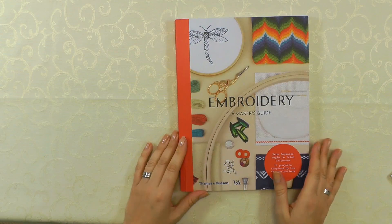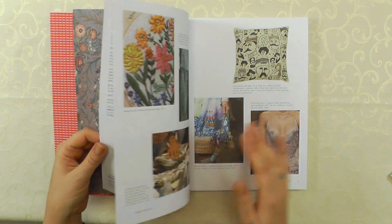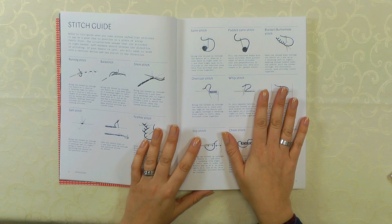It's based on items of embroidery from the V&A collection, so there's some really unusual techniques in there — techniques you're not going to find in any other embroidery book. You've got a little introduction, your tools and materials, and there's a stitch guide in the book as well. All of the stitches in the projects are at the front of the book, so you can refer to that to find all of the stitches.